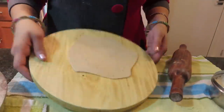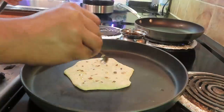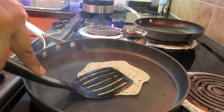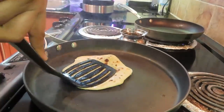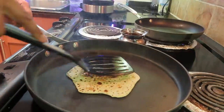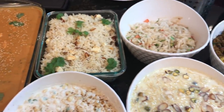My paratha turned out good. In this video, my husband has helped me a lot — you saw me in front, but in the back end he helped with chopping, cleaning the house, and everything else. Because I was cooking all day, he really helped me a lot.